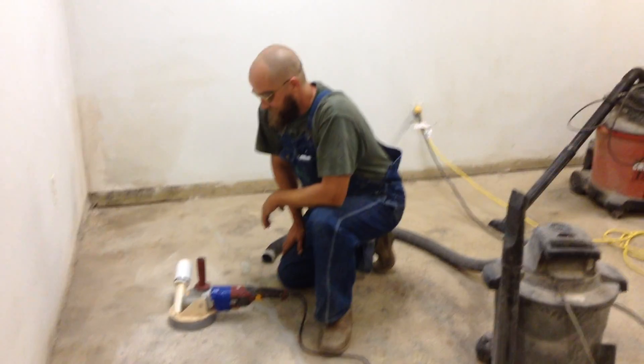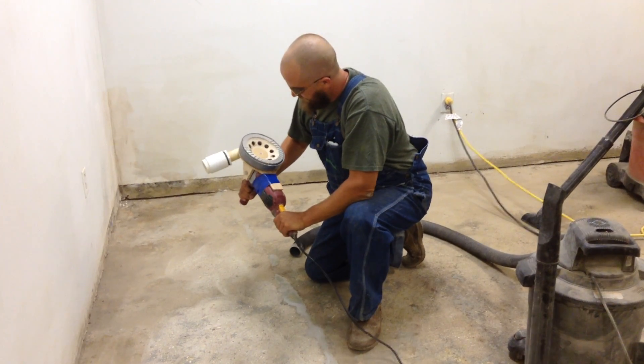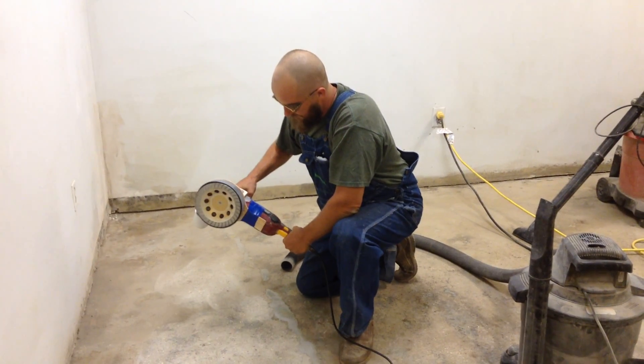Hey Dave, it looks like you have something cool there. What's that? It's my prototype dust hood I made. Dust hood? Yeah, for the grinder.